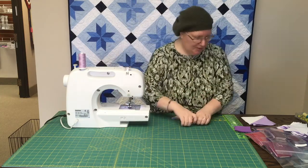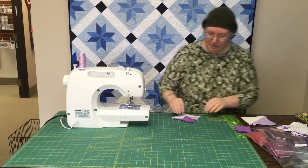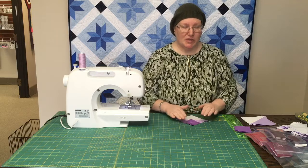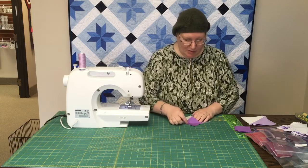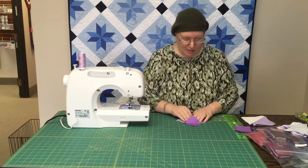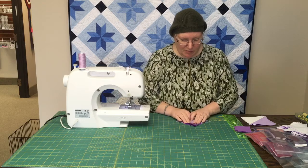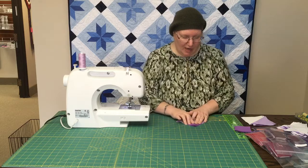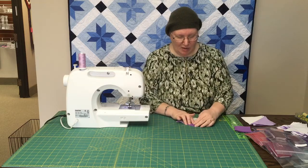Much better. Okay, so second time's the charm. The next thing I would do is press this, which I haven't done yet, and then I would cut a quarter inch from that stitching line. And then when we flip up, much better corner.